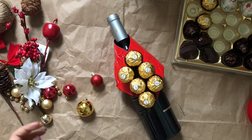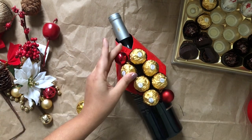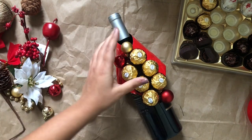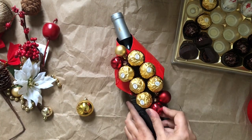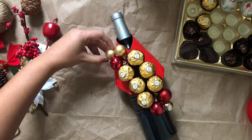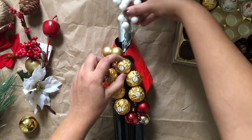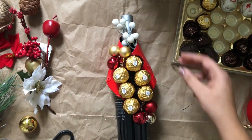Now I'm using Christmas ornaments — I want to gift this wine bottle as a Christmas gift, so I'll use Christmas decoration items throughout. I'm using a hot glue gun to stick all the ornaments on the bottle so they adhere properly.